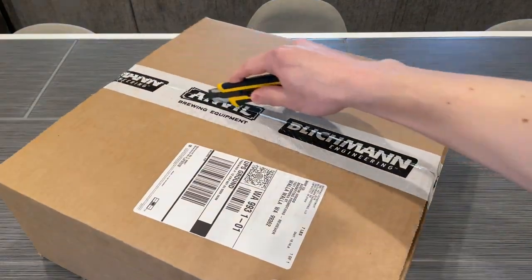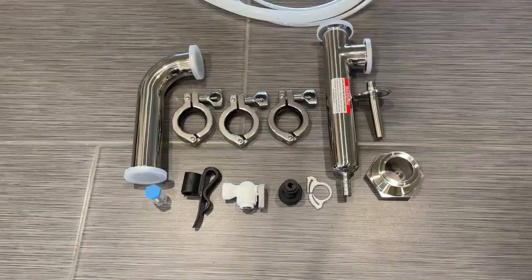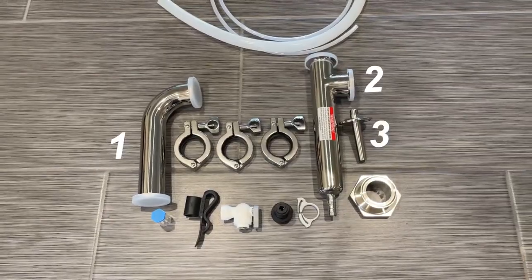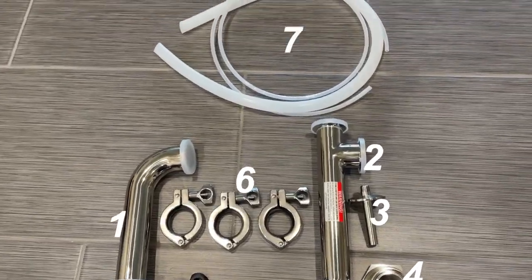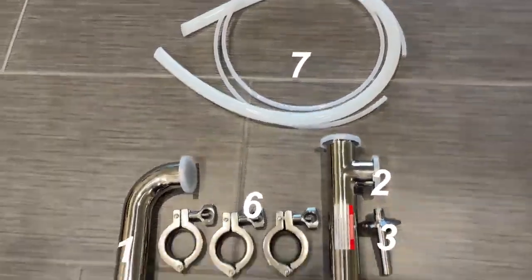Starting with everything that comes out of the box: first is the instruction manual. Besides the instructions, we have two main pieces of tubing as well as the nozzle spray assembly, the lid adapter, some water input fittings, and the tri-clamps to hold it all together. All the major components are stainless steel besides the water fittings and the tubing.